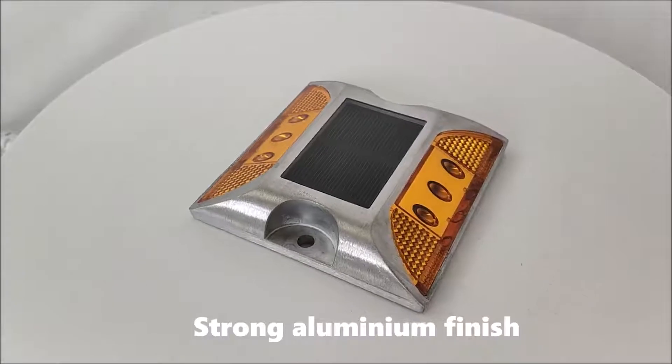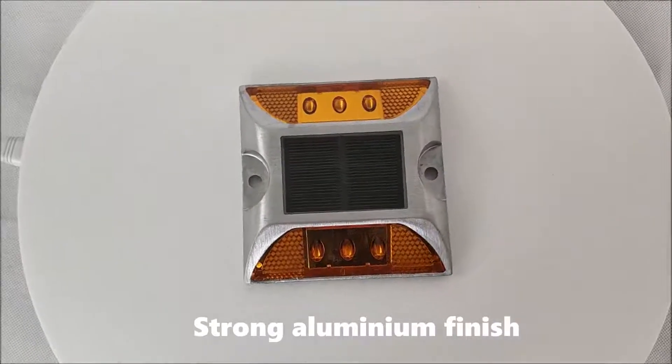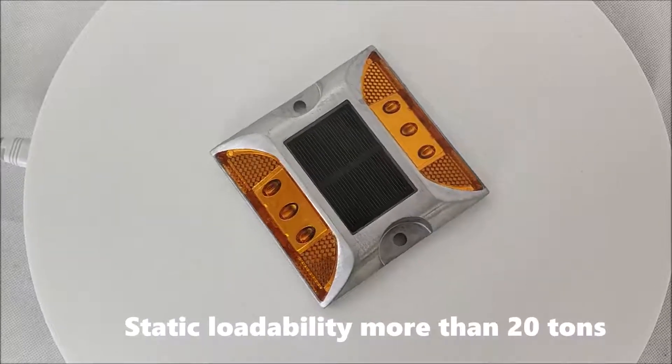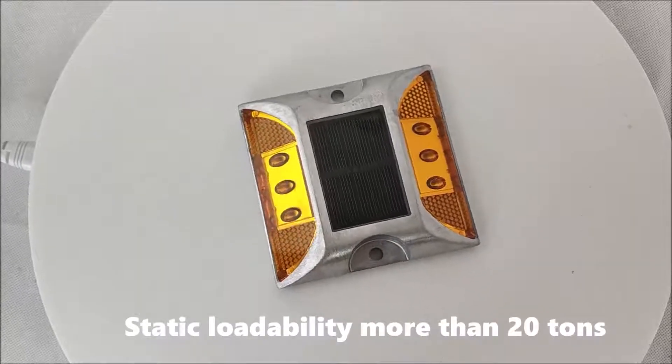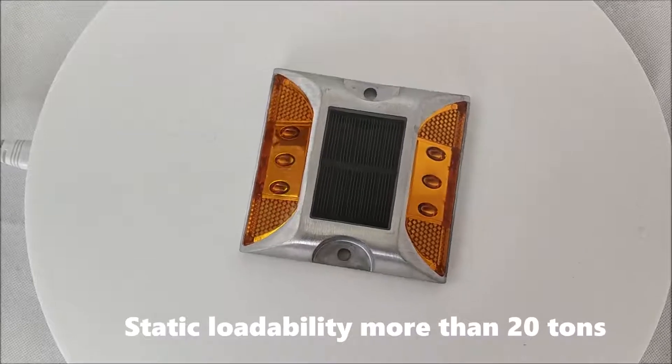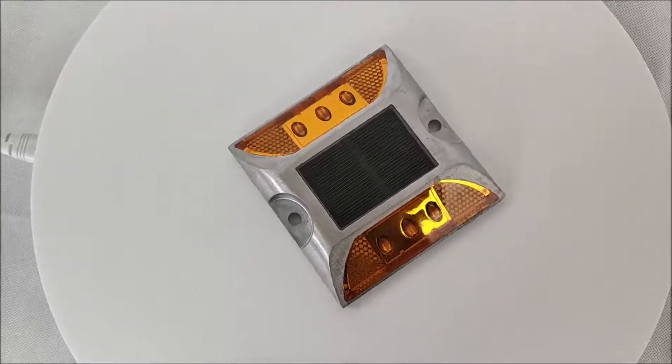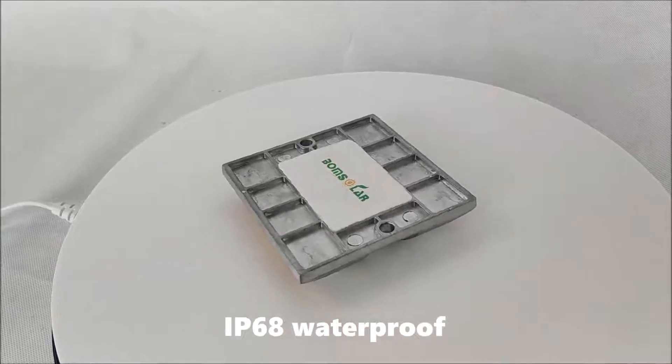Strong aluminum finish. Static loadability more than 20 times. IP68 Waterproof.